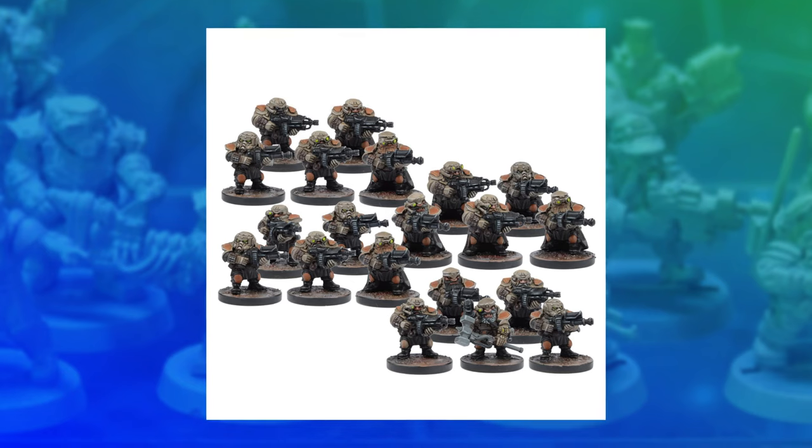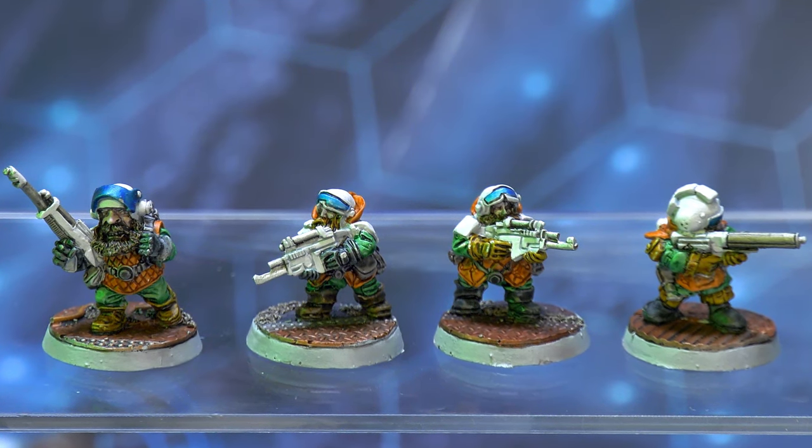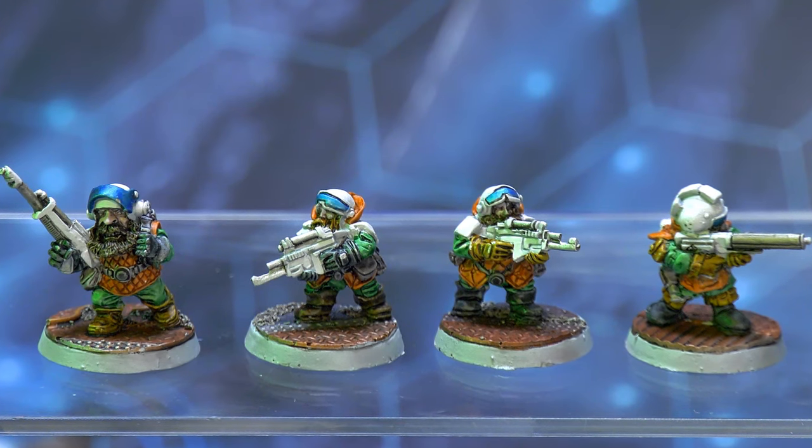My first video on this channel was about Games Workshop's squat range from the 80s, which I've had in various forms for years. But since squats were discontinued, various companies have made their own version of Dwarfs in Space, some of which are obvious homages to the Games Workshop range, and some of which are totally different. I picked up a few over the years, but which are the squattiest?